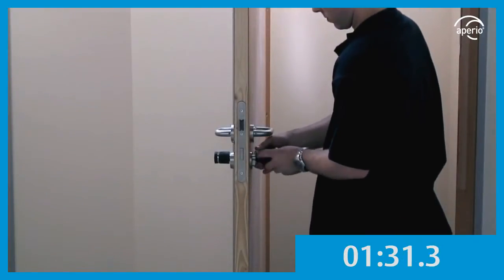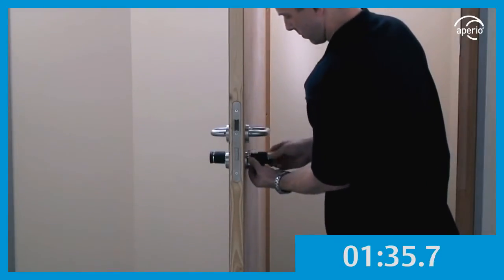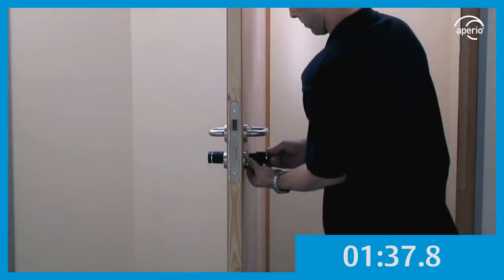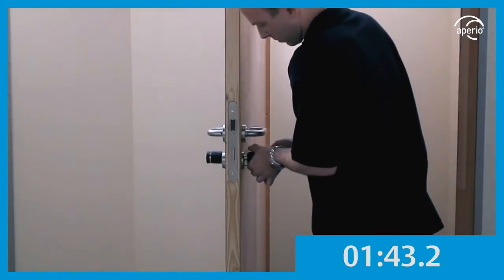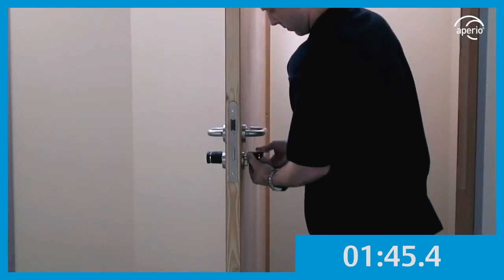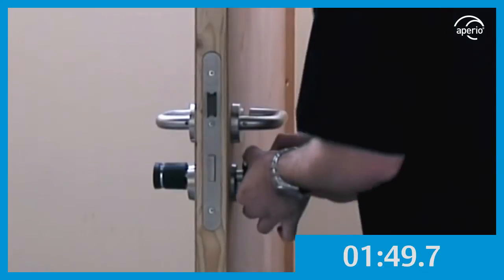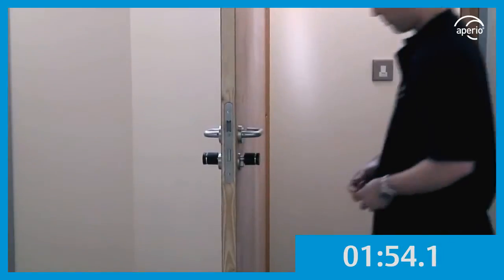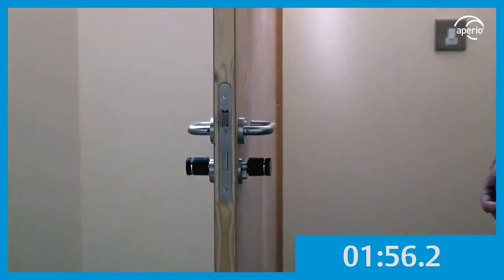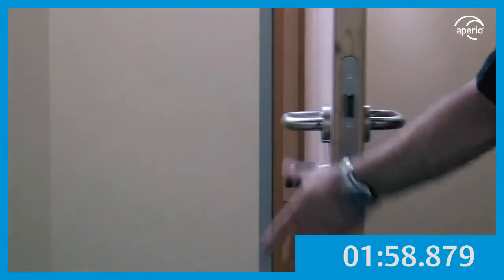Place the cap back on the Aperio and the installation is complete. The Aperio communication hub now needs to be installed and connected to the online access control system for this Aperio unit to be controlled through it.